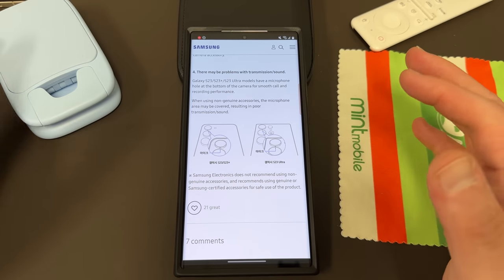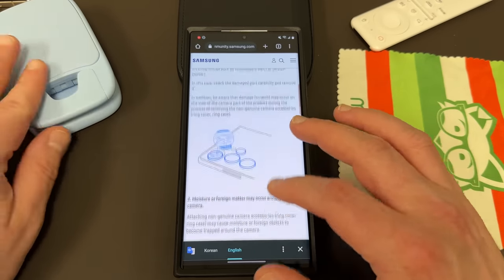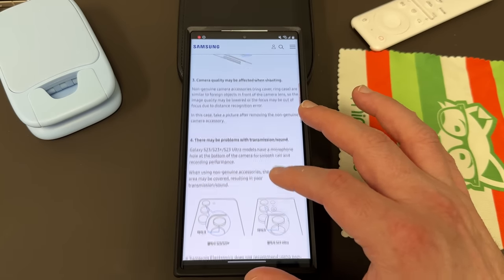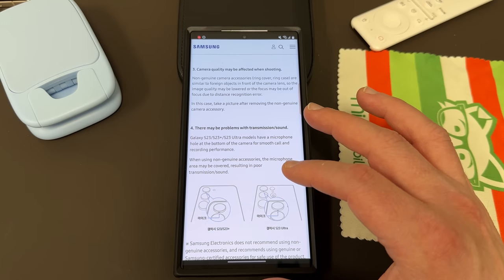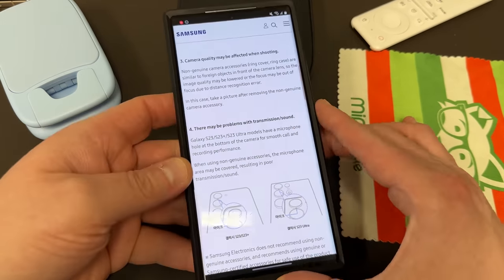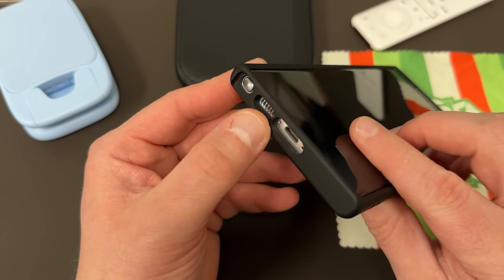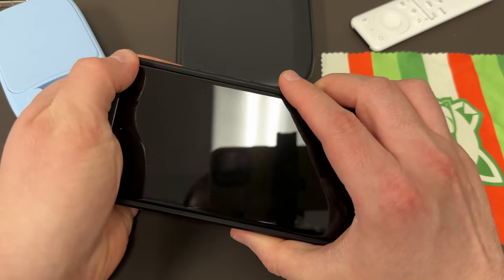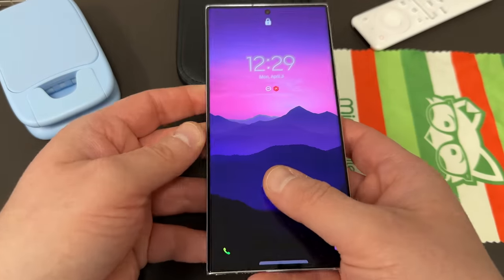Samsung obviously wants you to buy their OEM cases because that makes them money, but there is some truth to what they're saying. In terms of the point about cases, I don't really think there's any problem with using a third-party case as long as you use one that's quality. You can see here on this MagBack case — perfect cutouts — so you're not going to have a problem with sound quality or speaker quality if you get a quality case.